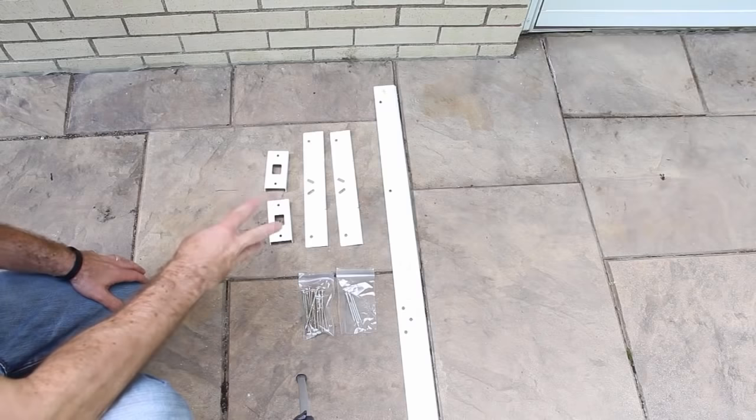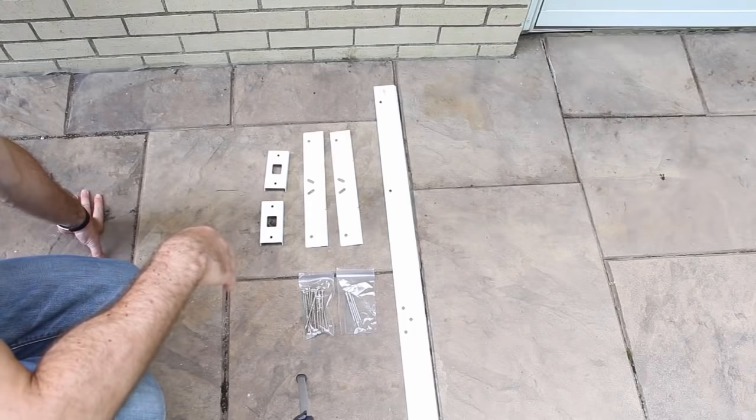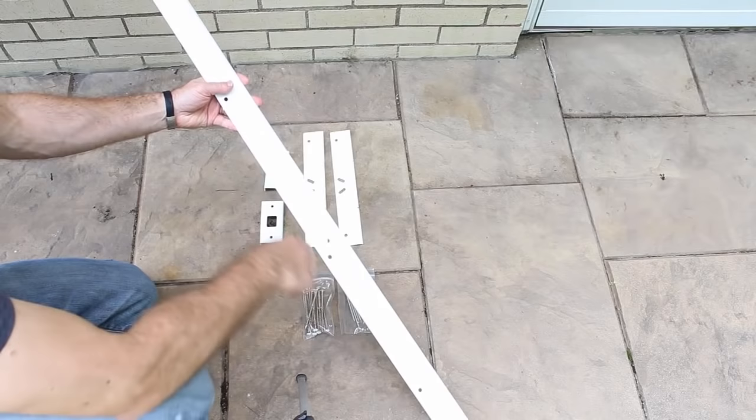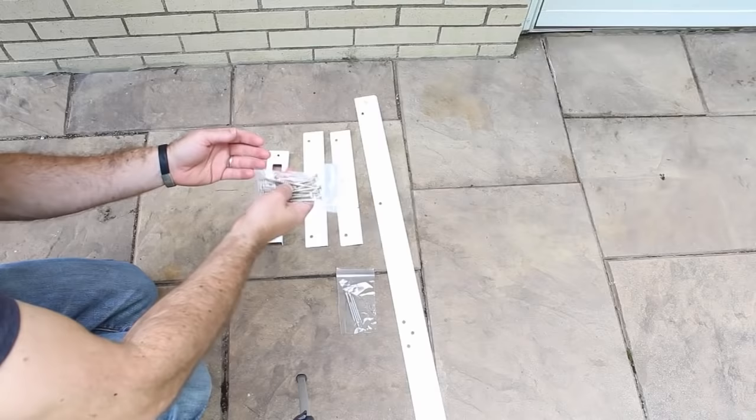Here are the three different kinds of shields. You've got the door shield. You've got two — one for the deadbolt and one for the lock. Then you have two hinge shields that go over top of your hinges, and you don't have to remove the hinges at all. And then the final and most important thing is this huge piece right here that is the jam shield. It's got all sorts of knockouts in it so you can line it up with your jamb and the strike plates on your jamb. And they give you all the screws that you need to screw these into place.